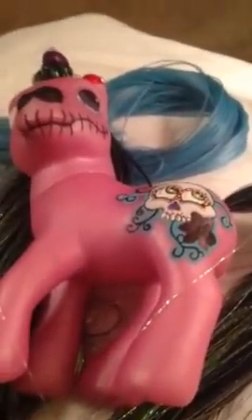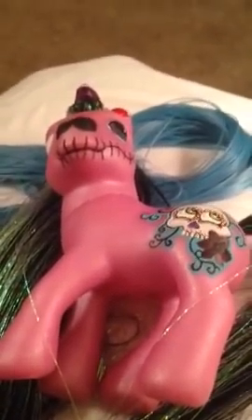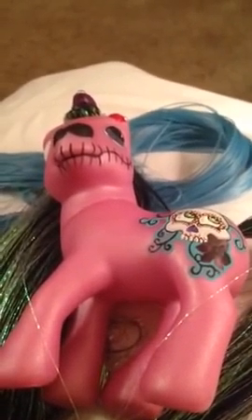Hello, this is Shannon from RetroDollsUS. Today I'm going to be talking about specialty types of hair that you can use for customizing dolls and ponies and other types of action figures and toys.